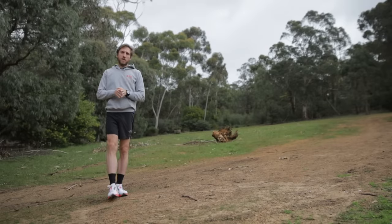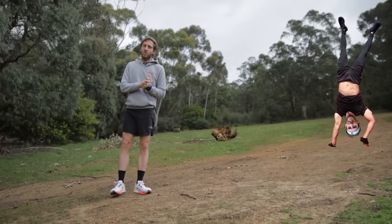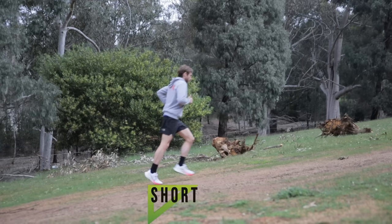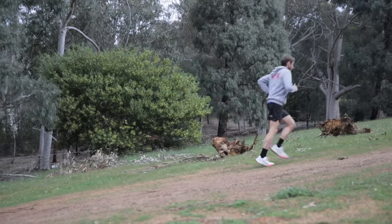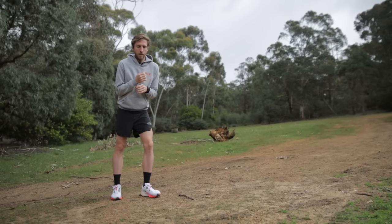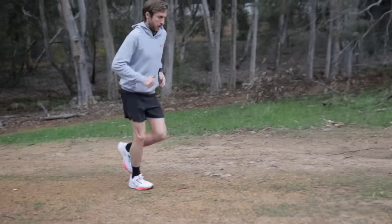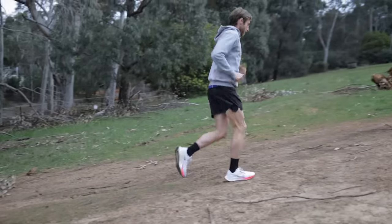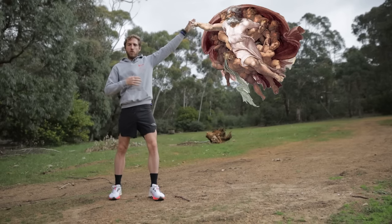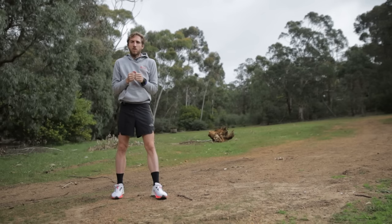So uphill running technique — I'm not going to reinvent the wheel here. Obviously we're going to be running the same way as you usually run. What you do want to try and do is shorten your stride and keep everything as close as you can to your body. I want to be leaning forward, not thinking about big arm swings or big striding steps. Keep it as small as you can, as close to your body as possible, because if you lift your hand all the way up, it takes a lot of energy from your heart to pump blood all the way to the end of your limb.